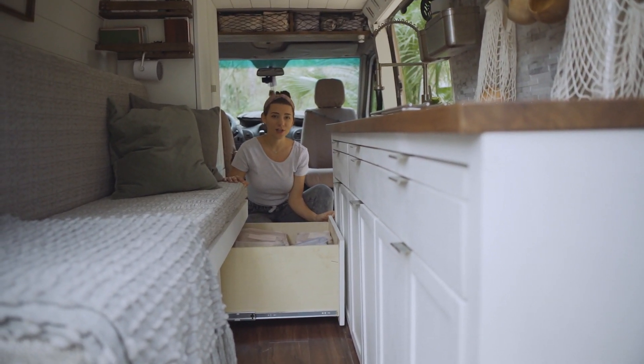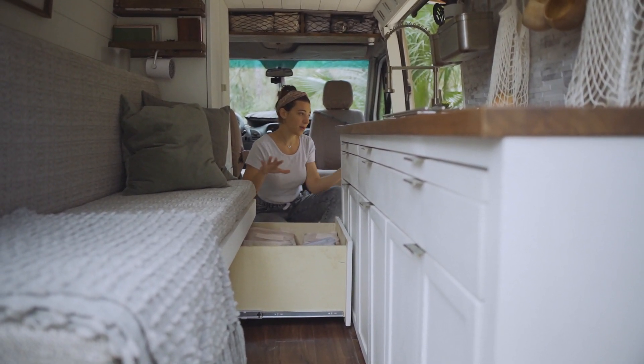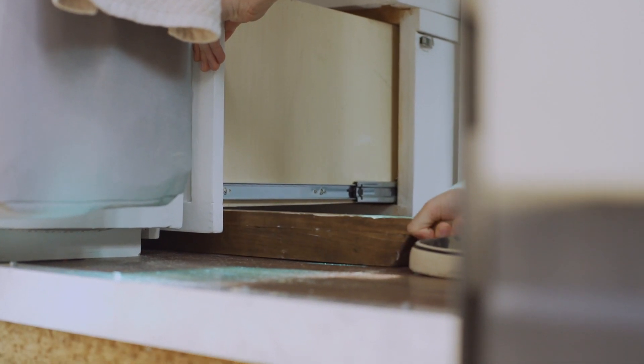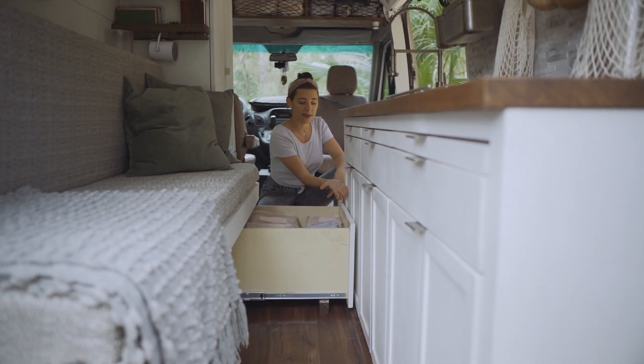This drawer also serves a double function — when we convert from couch to bed mode, we pull out this handy little guy, he goes under the drawer like so, and then we're able to have this drawer give extra support to our bed.